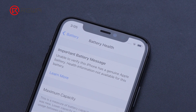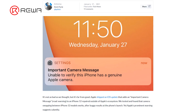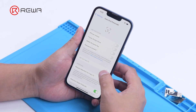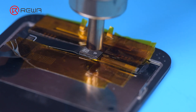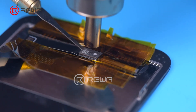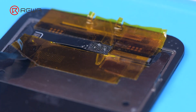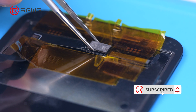Apple has long faced criticism for displaying prompts like the important battery message and important camera message, which makes it difficult for third-party repair stores to fix their products. With the iPhone 13, Apple further makes it more difficult for customers to get repairs from third-party stores. However, it is risky to replace the chip to solve Face ID not working after iPhone 13 screen replacement. RewaLab does not recommend that non-professionals try this method. Apple could patch this via an iOS update in the future — let's wait and see.